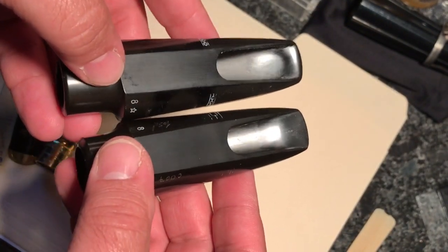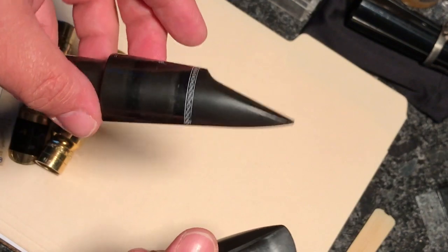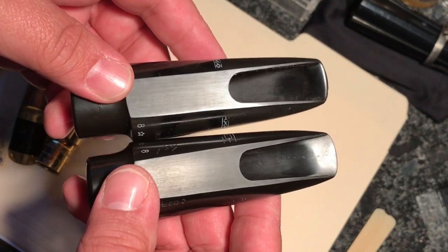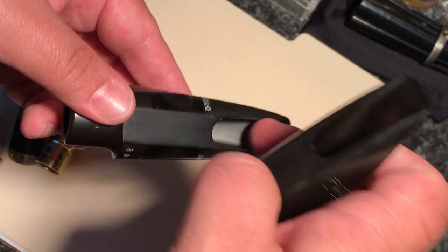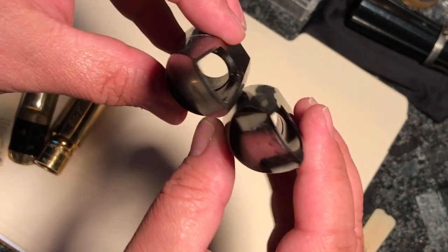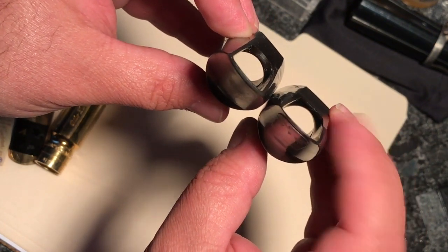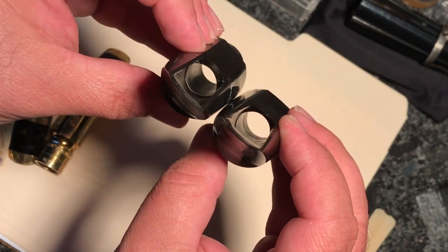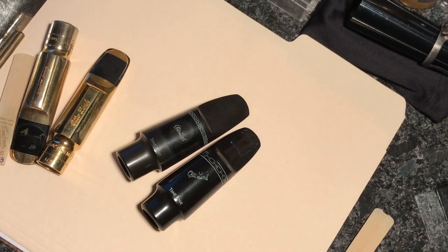Now looking at the rubber mouthpieces — this is the refaced current vintage production one, and this is a 90s or maybe 2000s link. Again, we see that the baffle goes down about half an inch on the refaced one. On the 90s link, there's like a little bump and then it dives in — you can see a big recess and not a lot of material there. Rolling it down, you can see right away on the refaced mouthpiece there's more baffle material, whereas on the other one you don't see that material roll over until right at the end.